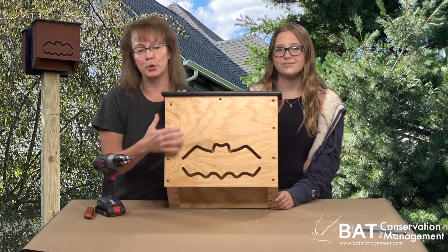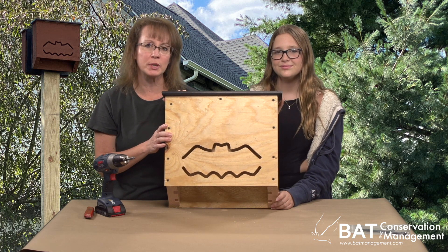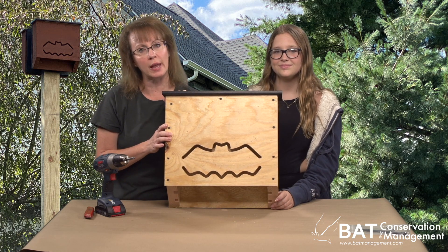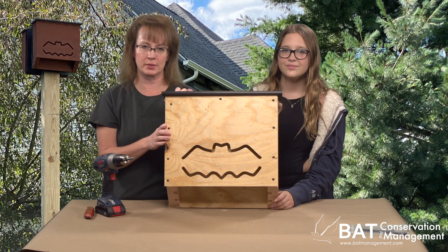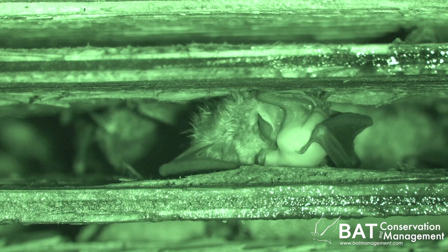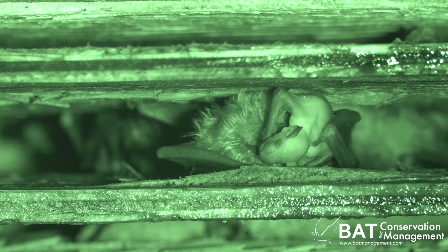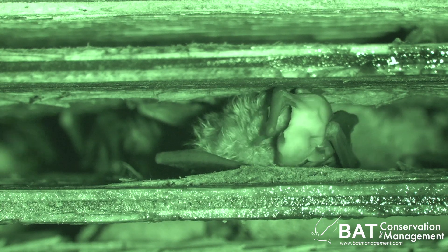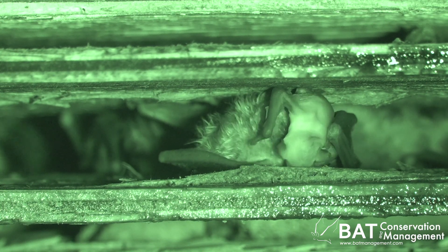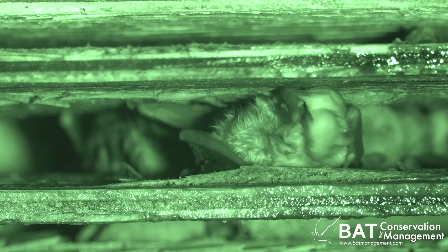Next, we will stain or paint the Bat House. It can be about any color you wish, but it must be a dark shade if you are in cool climates or high elevations. This helps the roost get warm enough that the mother bats will raise their young. If you are in a warm climate like any of the Gulf Coast states, a light shade is okay. For more siting and installing tips, see our other manuals and videos at batmanagement.com.